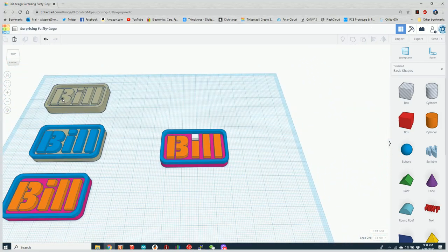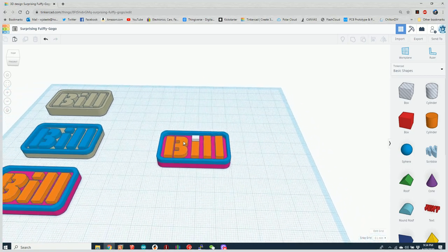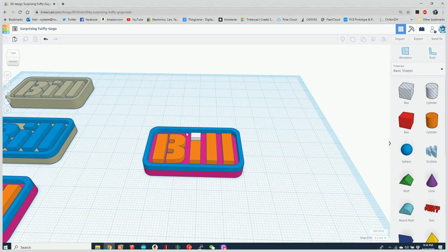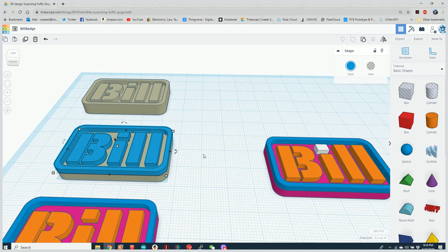We went from a single color part to dual color, to three color, to four color, and we can continue doing that for as many objects as we want. To save these for printing, we give the design a name — let's call it bill badge. You're going to do the same process whether it's two, three, or four colors: take the lowest layer and call it color one, then export it as an STL.